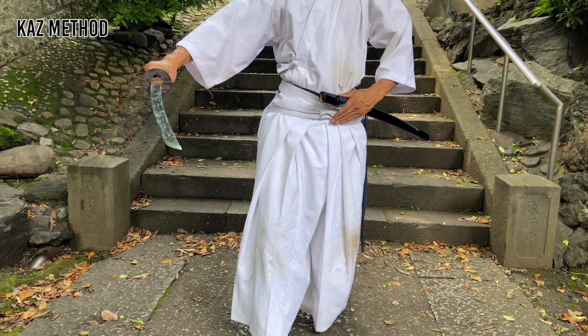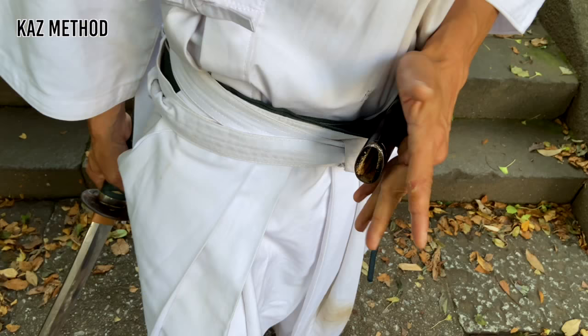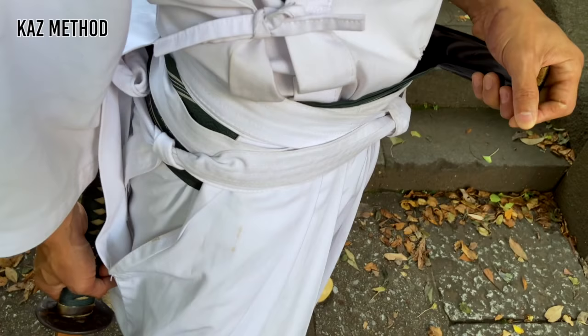Your left hand should be on your hip pressing down. This puts your strength in your tanden or abdomen. This improves your center line and balance. Slide your left hand to your saya and hold like this. This way, when the katana slips in, you can guide it with your fingertips.